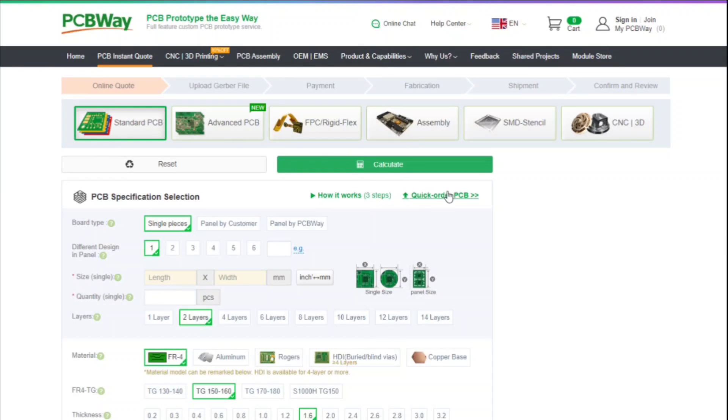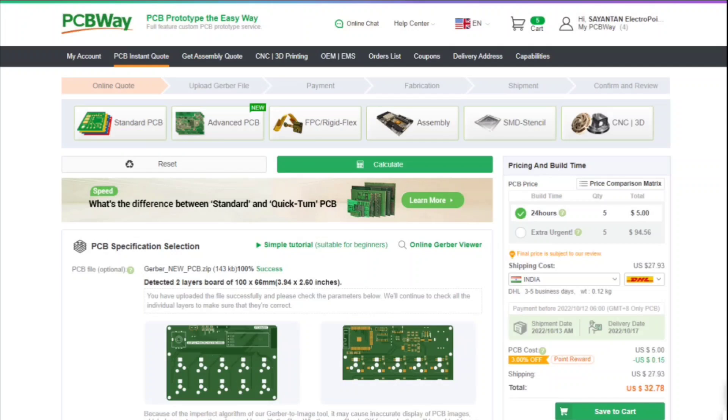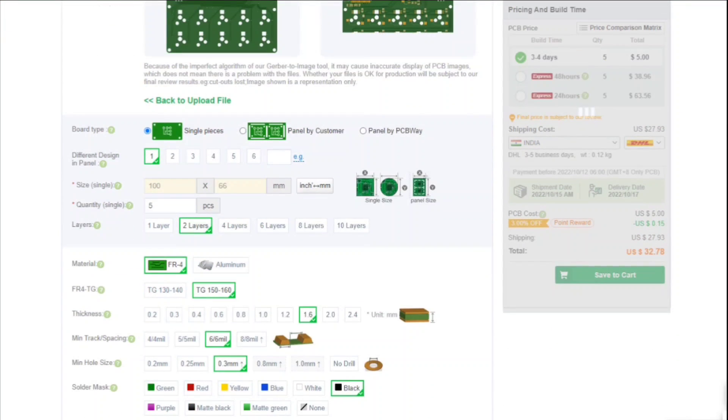After finalizing the design, I sent the files to PCBWay for manufacturing, who are also sponsoring this video. If you are looking for quality PCB fabrication with assembly, 3D printing, among many other industrial services, then check out PCBWay — link is in the description.